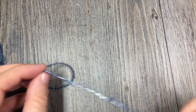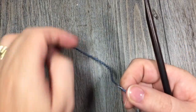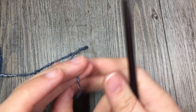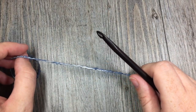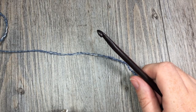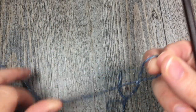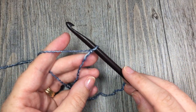Now for our tutorial today, I am only going to be crocheting a small swatch of the pattern, but I will give you the instructions for the entire blanket as we go. I am just going to give you a demonstration of the stitch and the edging so that you have all the tools you need to make this blanket. So if you are following along with the crochet pattern, you are going to start by chaining 170 chains.